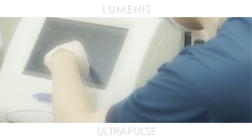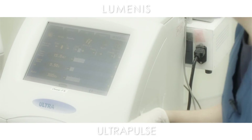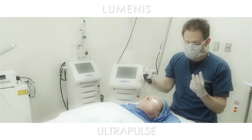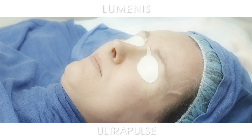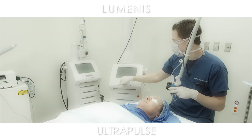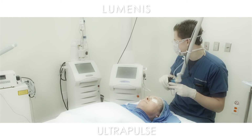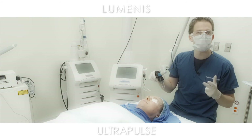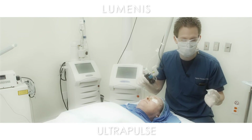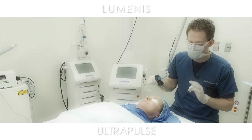We're using a 15 millijoule setting — this is a conservative setting. If someone came in with a lot of diffuse wrinkling, saggy skin, or a lot of texture irregularities, we could push it up to 30 millijoules. The rate is 300 hertz, the delay fires every half second, and it's about a 10% density — again, conservative. We have gone up to 20% on rare patients, but I would not go higher than that.